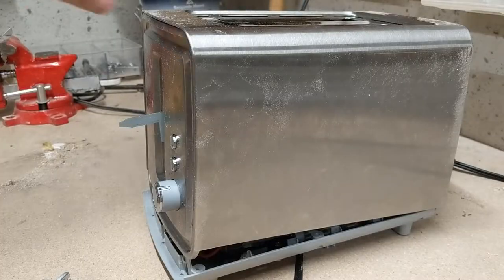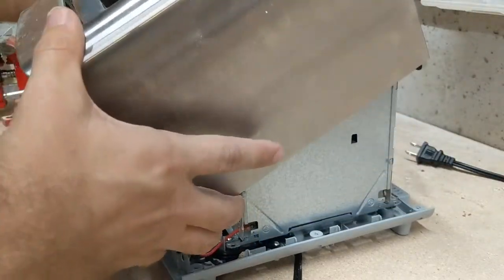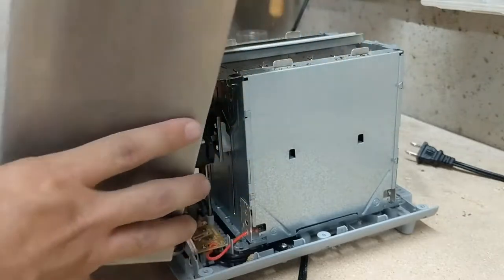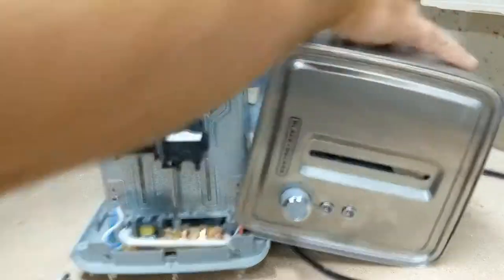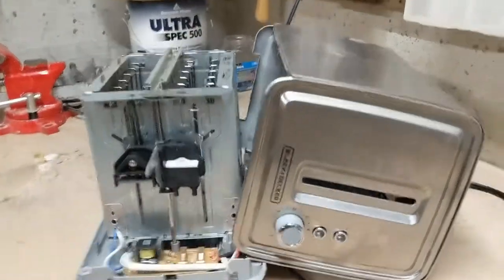Now we can take off this top cover fully, so you just lift that up. Be a little bit careful, and then that will expose the inside of the toaster.